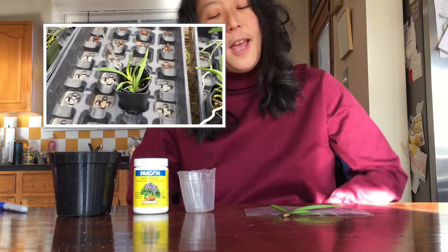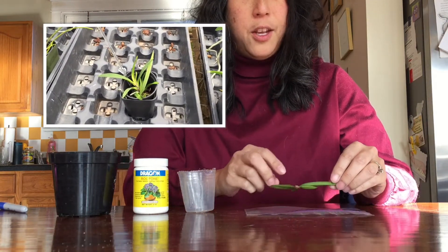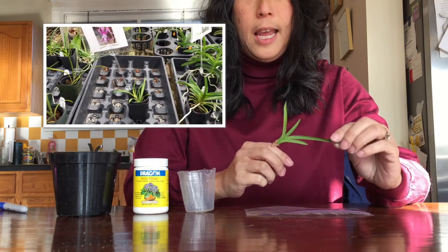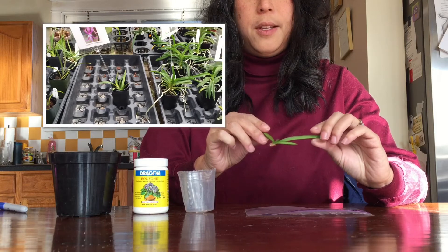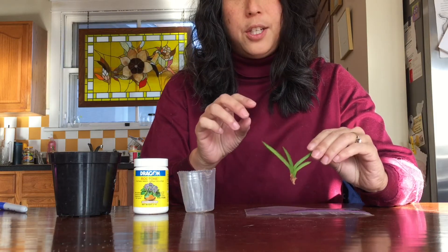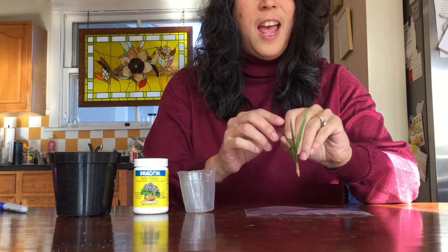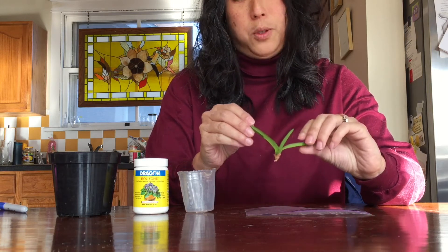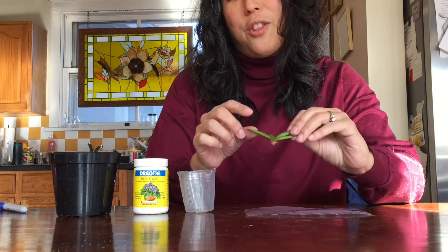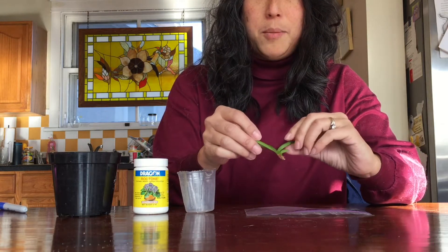Yesterday I went to Hausermann's and I bought myself a Neofinetia falcata that should be pink. It had two fans, but one of the fans was not attached. You can see that this fan has no roots on it. I'm not ready to throw it away yet into the compost pile.